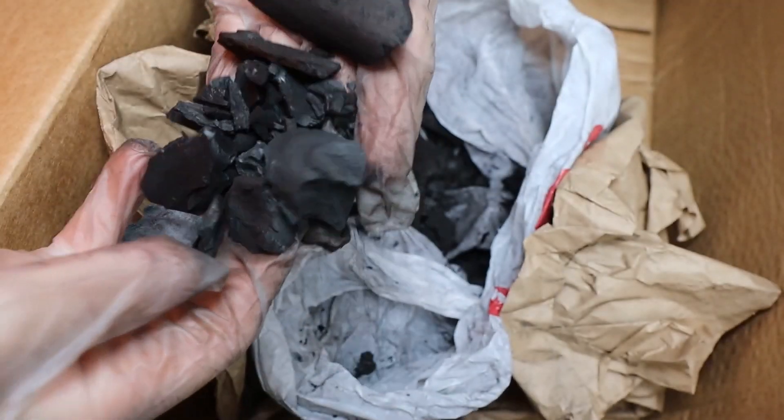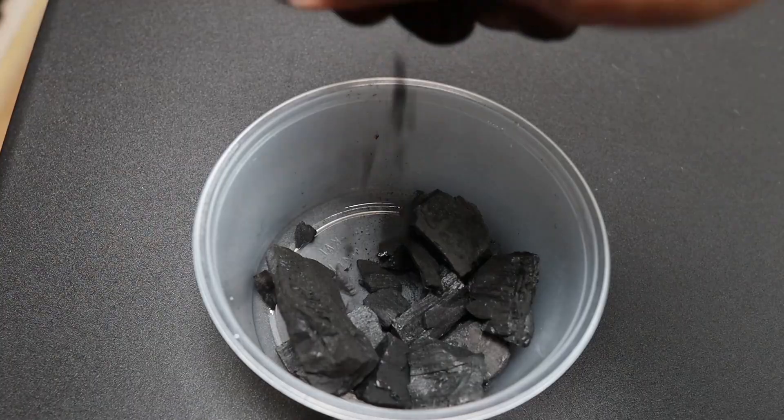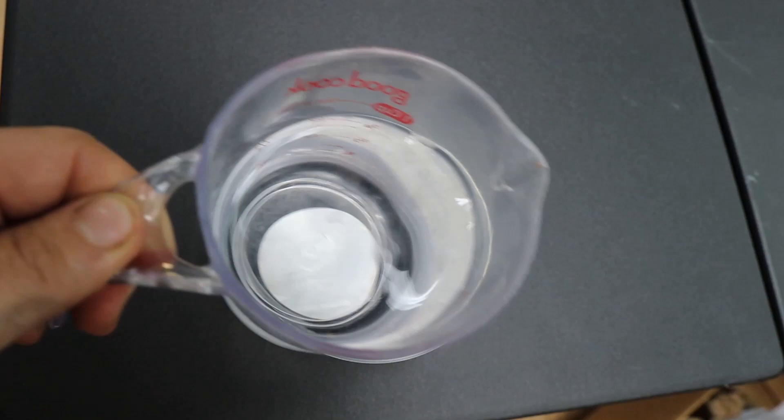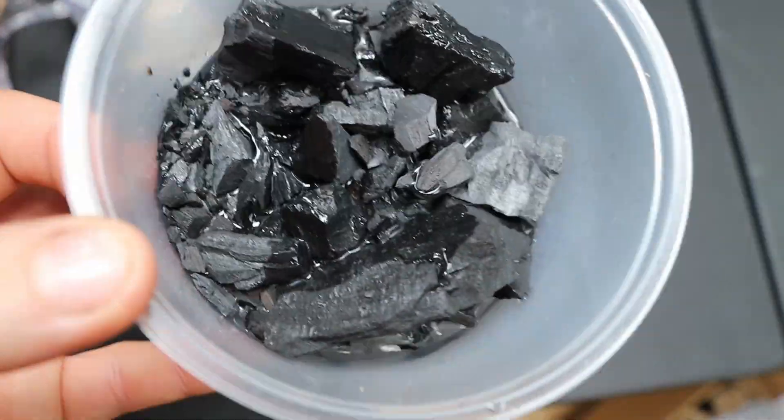Then you should have a bunch of medium and small pieces of charcoal broken up. Grab some charcoal, put it in the container, and then fill it up with some water. As you're filling it up, just make sure there's a little bit of land for the springtails to crawl on.